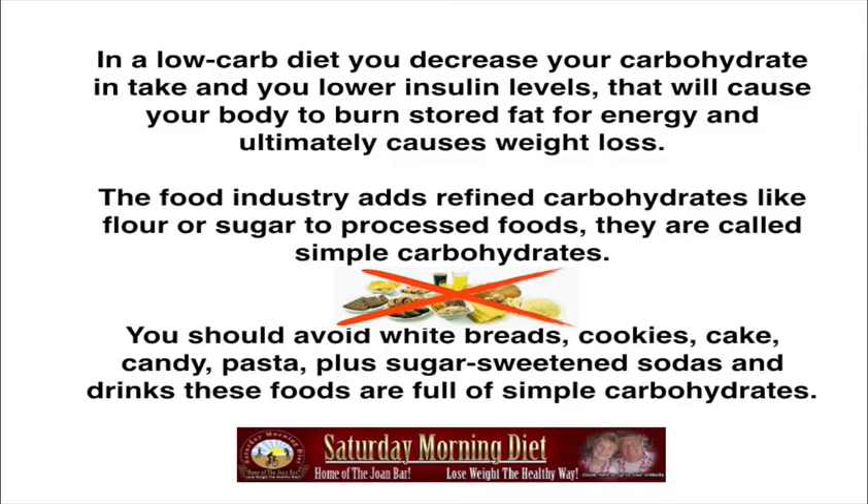The food industry adds refined carbohydrates like flour and sugar to processed foods — these are called simple carbohydrates. You should avoid white breads, cookies, cake, candy, pasta, and sugar-sweetened sodas and drinks, as these foods are full of simple carbohydrates.